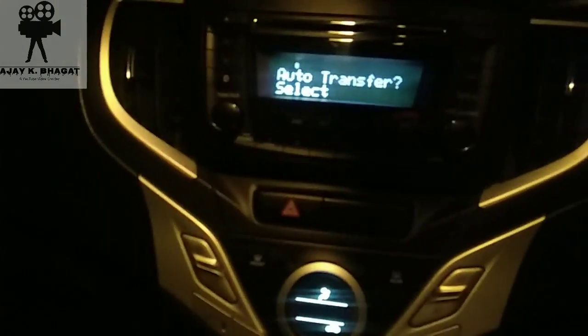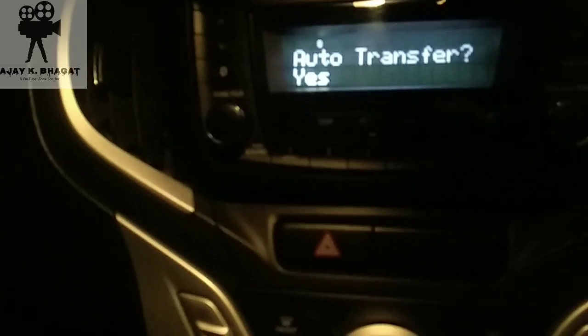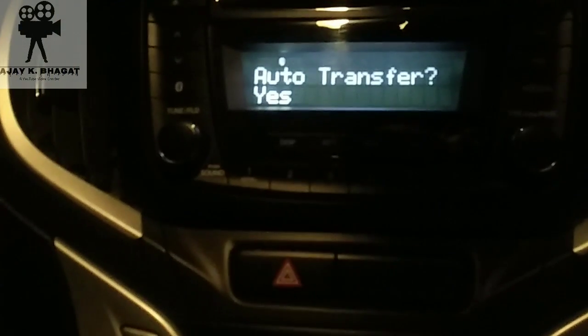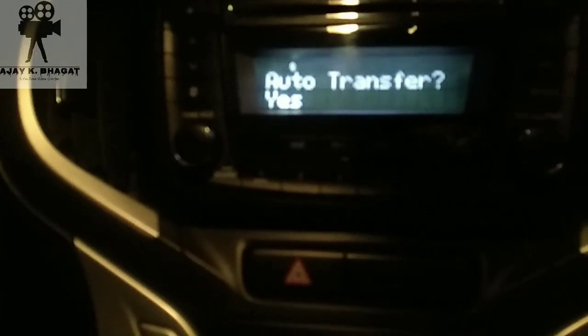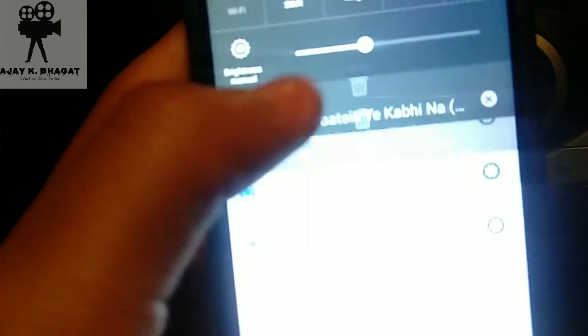So a song is connected here — I have to play it. Whatever you are playing on mobile, it is going to be played here. You can play it. If you want to add a song, you can add it. If you want to auto transfer — if you open it in the select button — and you have songs on your device, they will all transfer. But if you want to listen directly from your phone, you don't have to transfer it. Whatever song you want, you can play it.